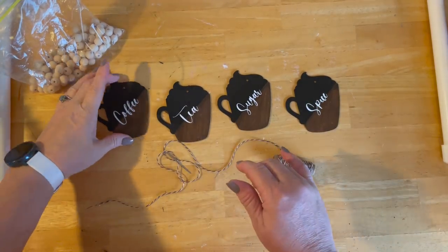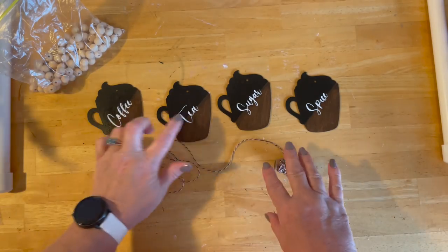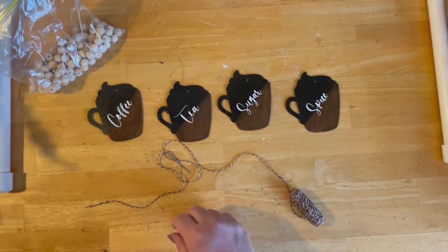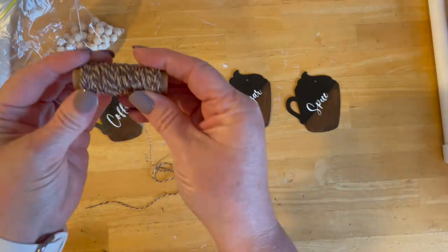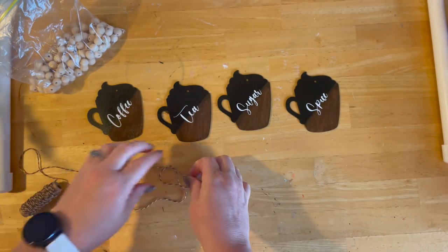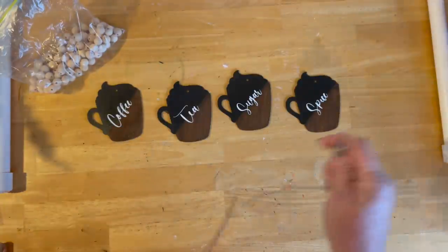All of our little friends are done and they've been sealed and dry. So we have coffee, tea, sugar, and spice — because I like to put spices in my coffee — and I'm back with the same butcher's twine on a needle and we're going to make a smaller garland.